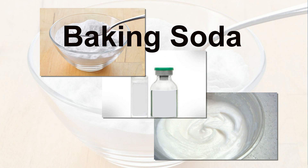Baking soda. Make a paste with 1 tablespoon of milk and baking soda. Apply it to the affected areas and rub in circular motions for 2-3 minutes.